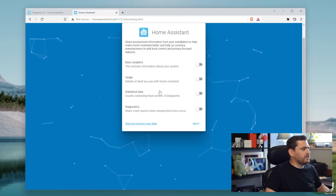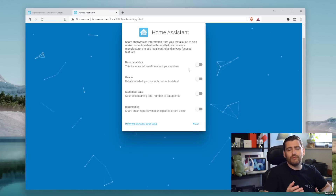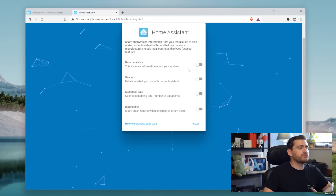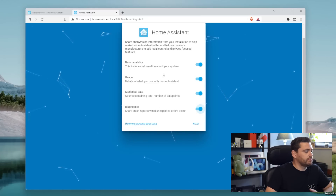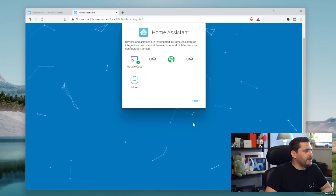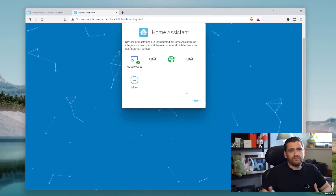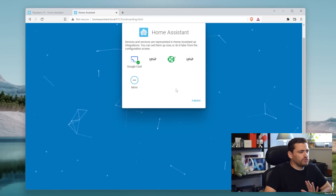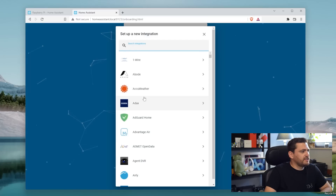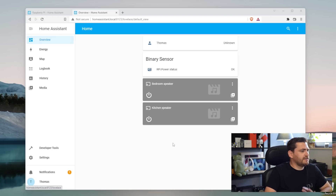You can also share some information from your installation to help Home Assistant improve. Keep in mind this is open source. If you would like to share these, you just need to switch on all these options. Immediately we'll get a list of devices that you can add to your Home Assistant installation. At this point I'm just going to skip this process. Note that you can also set up the integrations from here. I'm just going to skip this for now and introduce you to the UI.